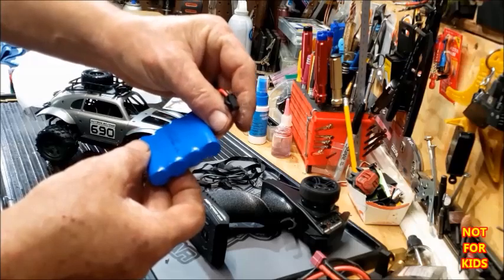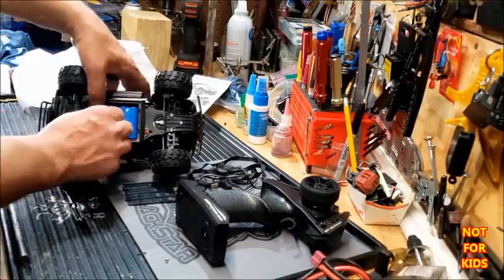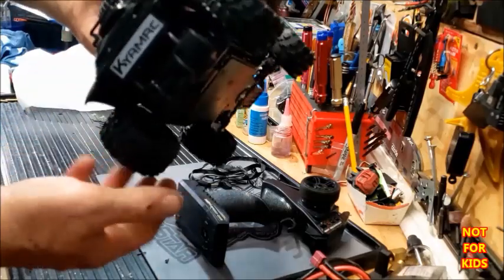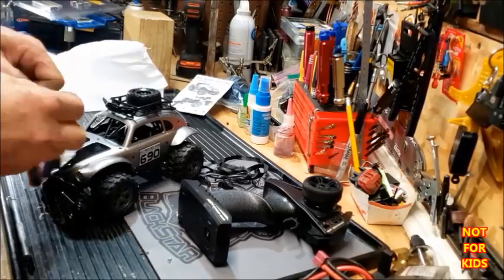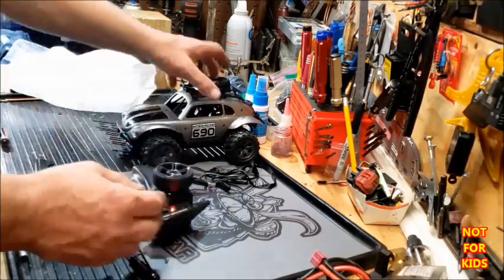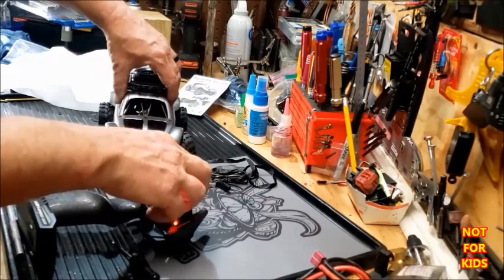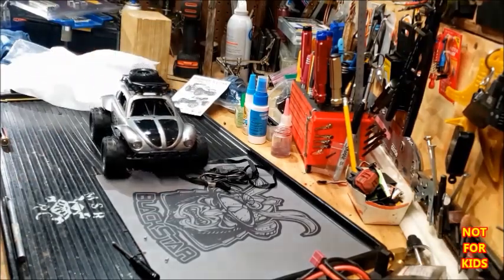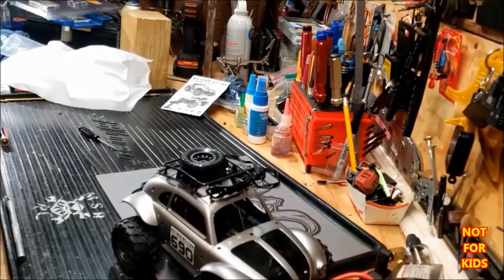It's a 4.8 volt, 700 milliamp hour battery. Here's the motor in action. Let's get some batteries going. I guess it's okay for 20 bucks, but it's got no power.